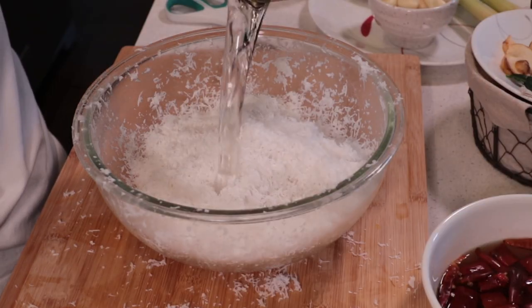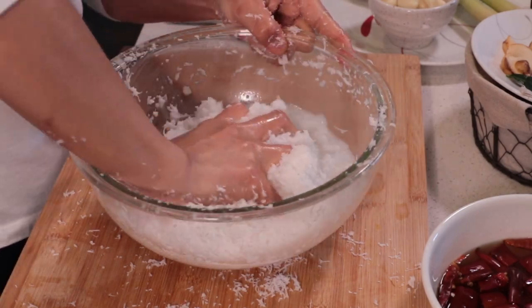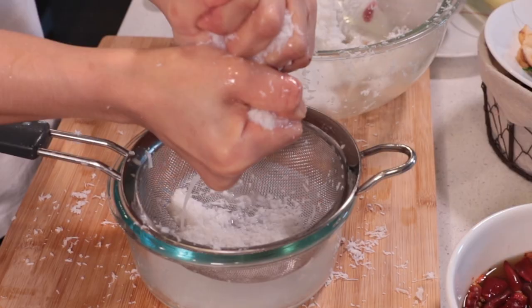The second time, add 300ml of warm water, squeeze it, filter it, then set it aside. We're going to separate them — keep the first one to stir-fry with the red curry.